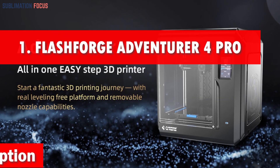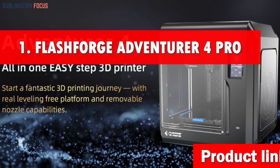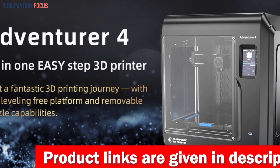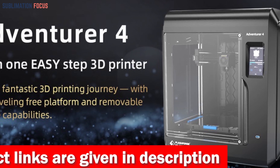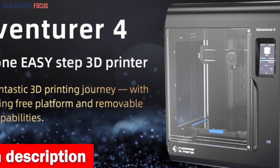Number one is the FlashForge Adventurer 4 Pro 3D printer. The FlashForge Adventurer 4 Pro is a game changer when creating prosthetics. This incredible machine boasts an array of features that make it the number one choice for professionals seeking top-notch quality within an affordable price range.